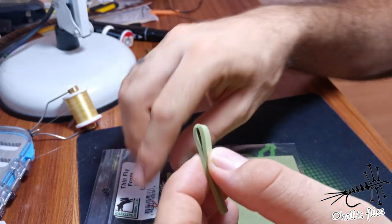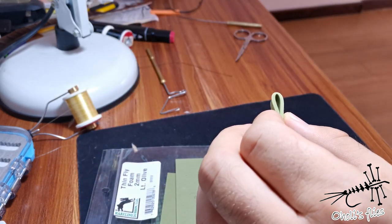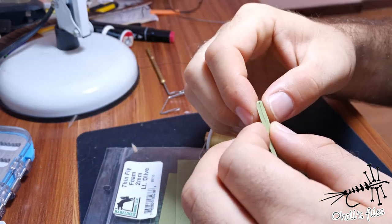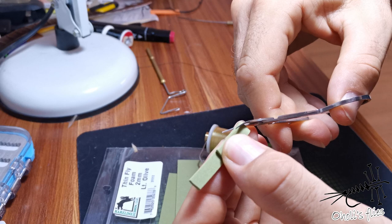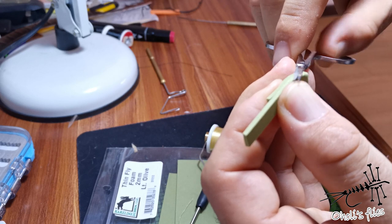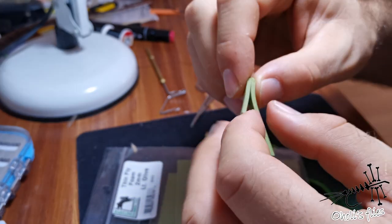Hello. Now I'm going to show you how to tie an extended body like this, but without any additional tools — it's very easy. You don't need a special tool nearby, just use your hands, a whip finisher, and a bobbin. To start, I'm going to make a slight taper here, just cutting these small edges. Nothing else — it's going to give me some guidance for the first segment. You can do it with a scalpel but scissors will work just fine.